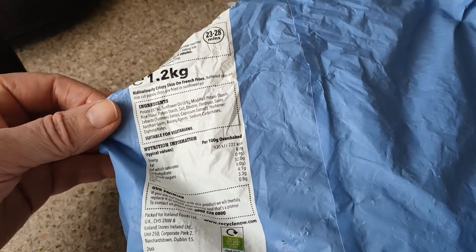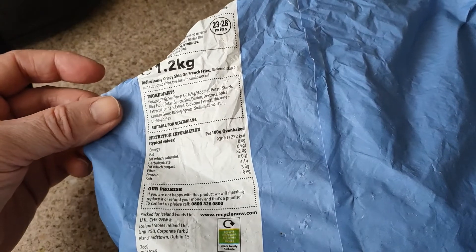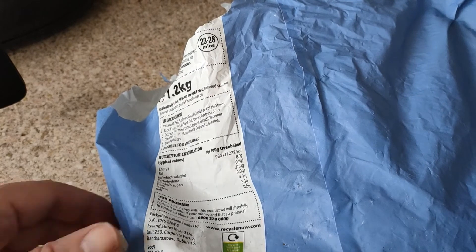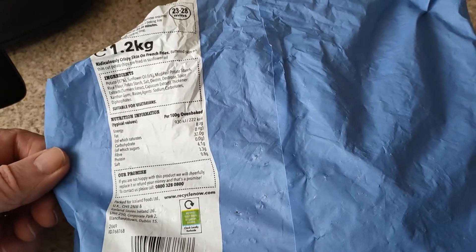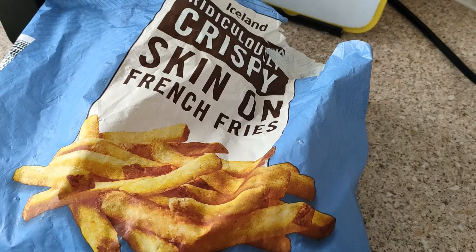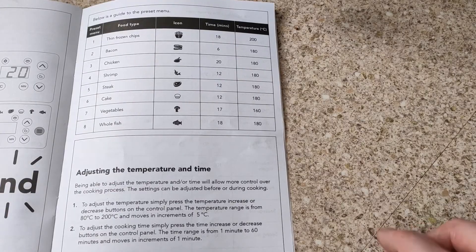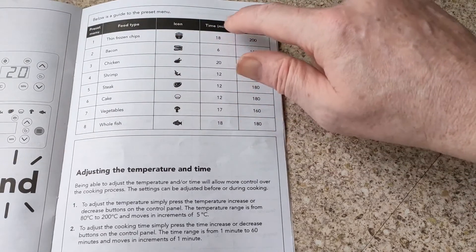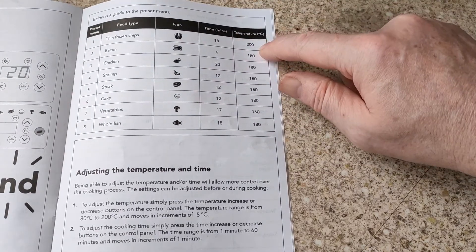Sadly I've cut over the cooking instructions but it says 23 to 28 minutes. I'm guessing that's in an oven at maybe 200 degrees Celsius. I'm not sure if these are oven chips or oil chips or if there's a difference anymore. Here are the presets — first on the list: thin frozen chips, 18 minutes, 200 degrees Celsius.